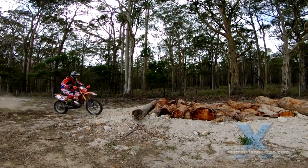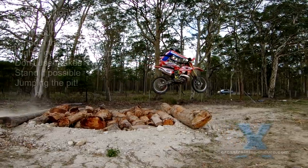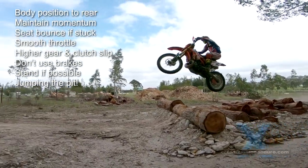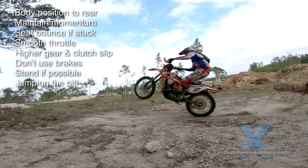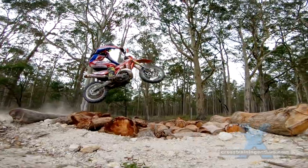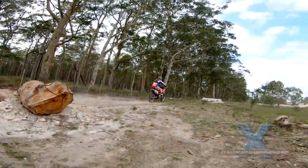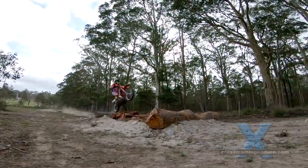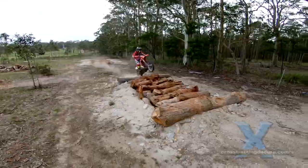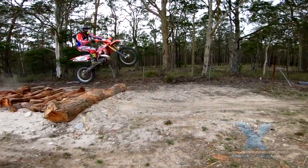Again, thinking outside the box — you can jump the entire log pit if there is an initial log to use as a kicker, as Tim Coleman is doing here. Not for the inexperienced; we recommend you start on something much smaller at first. See our training videos about using kickers and how to bunny hop over two logs.